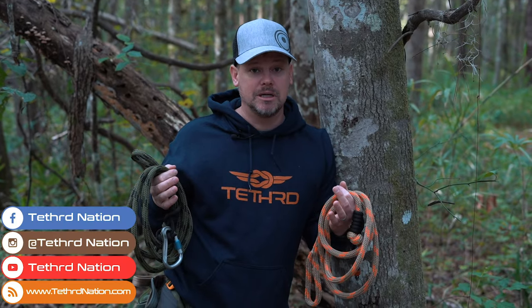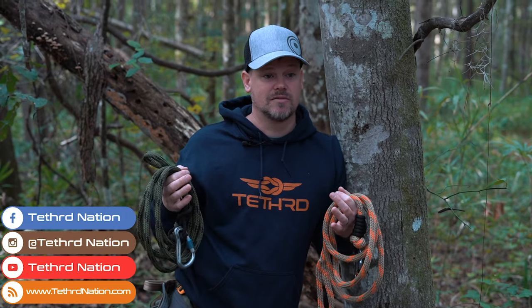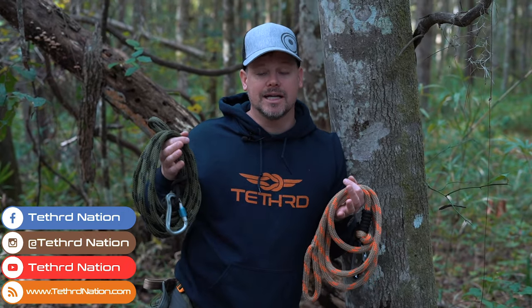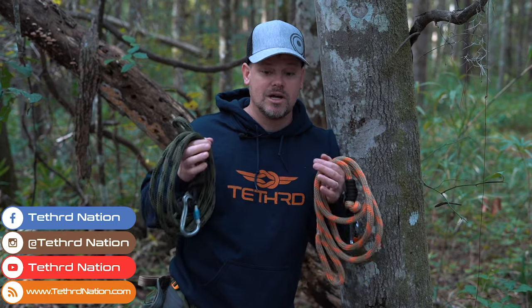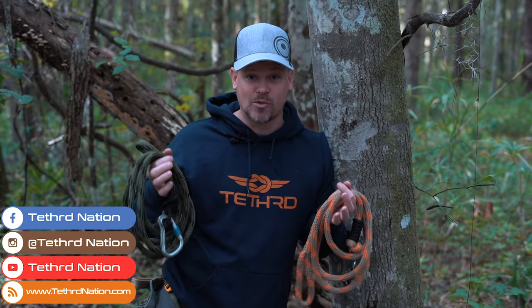Thanks for watching. Hopefully this helps you understand the safe and correct way to use a lineman belt and a tether. If you ever have questions — whether about damage, whether something is safe to use, or whether you're using it the right way — hit us up on social media. We're on Instagram, Facebook, and YouTube. You can send us an email or a direct message. We want you to be safe and use your gear properly, because when you use it properly it's an efficient system. We're happy to help in any way, shape, or form. Thanks for watching — hopefully you learned something and this makes you a better saddle hunter. We'll see you next time.